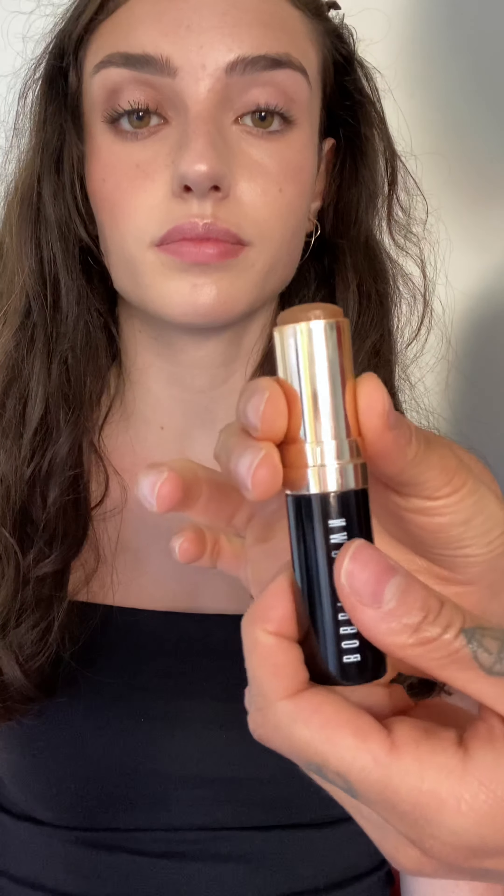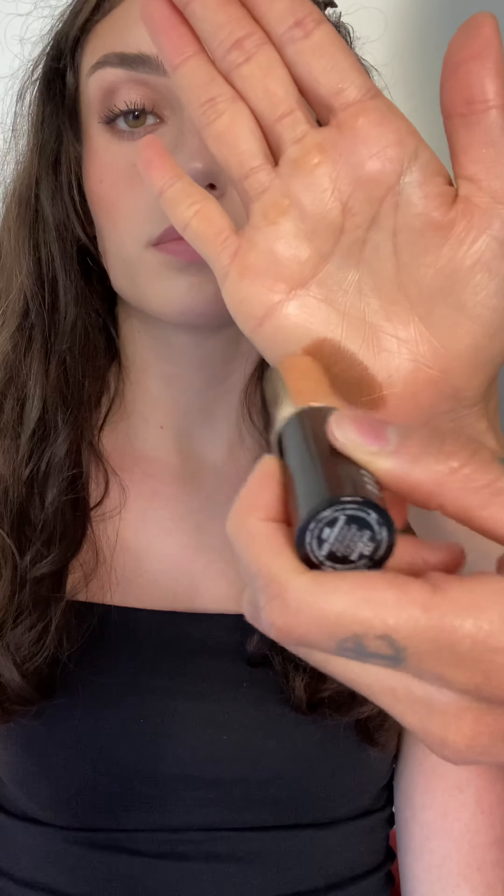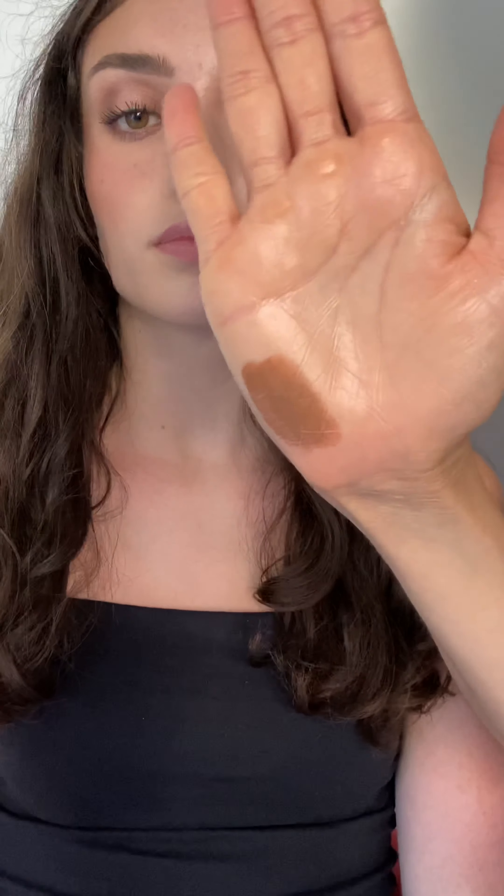Then sweeping highlighting powder on the high points of Sophia's face to get an extra glow. Drawing cool almond foundation stick on my hand and picking it up with my sheer powder brush to bring a little warmth and structure to Sophia's face. I love taking the product from my hand as it warms it up and blends more seamlessly onto the face.